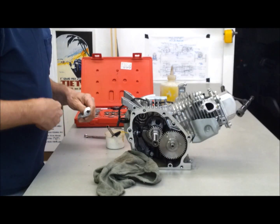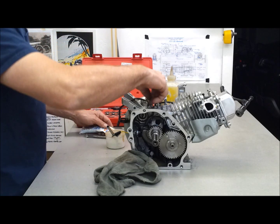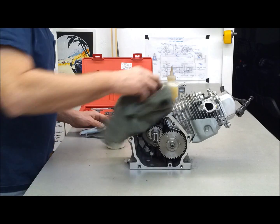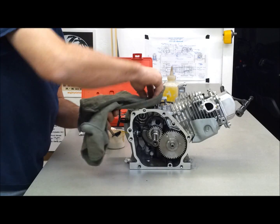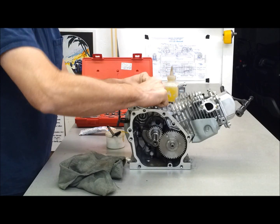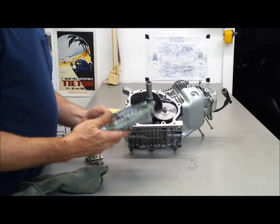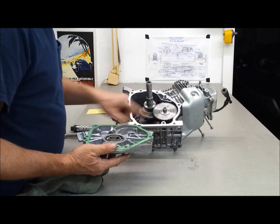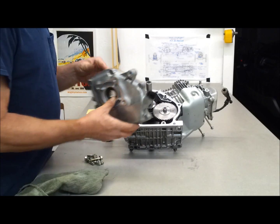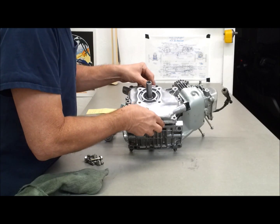I'll put a little sealant on the threads. Let's put this cover on. This gasket still looks pretty fresh, so I'm going to take a chance and reuse it. I wiped it all down, checked the inside — it's all clean. So let's go ahead and put it on there.